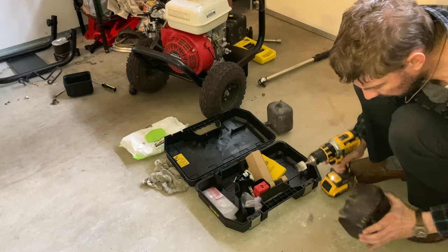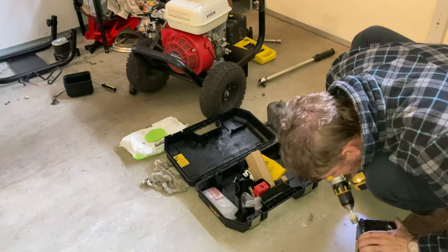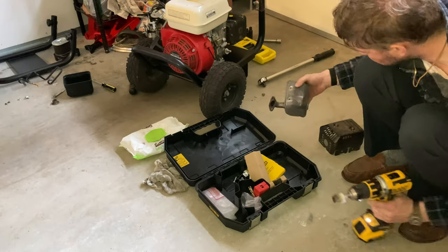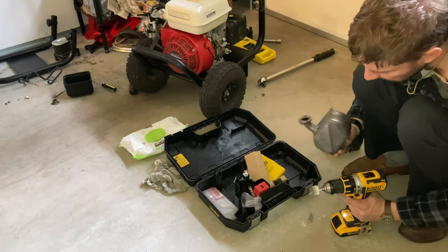Now that I've finished that bracket, I'm going to go back to the housing and do some more cleanup here. I'm converting back to the actual exhaust pipe itself — I saw a little bit of extra rust, so I'm going to go around and do that.